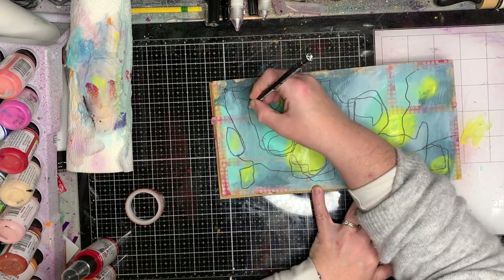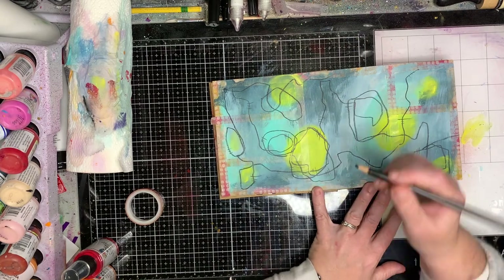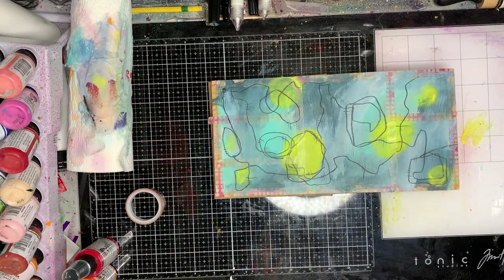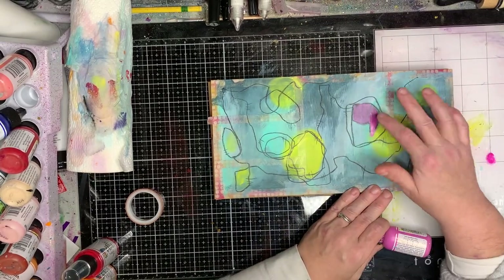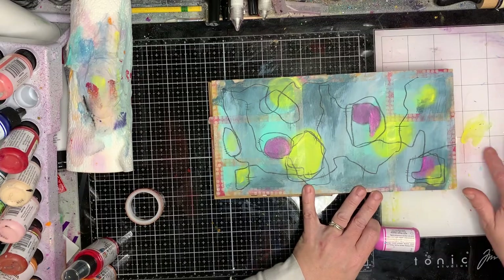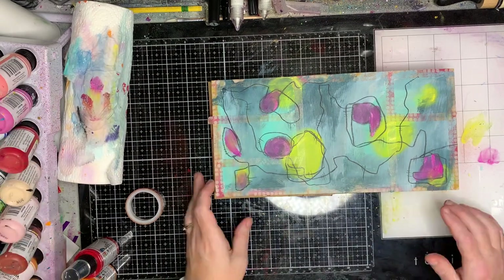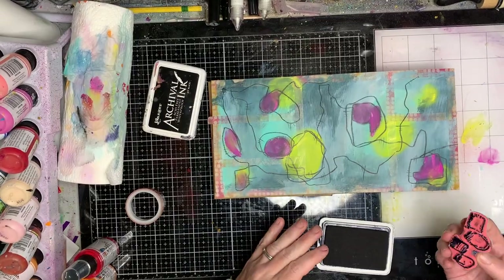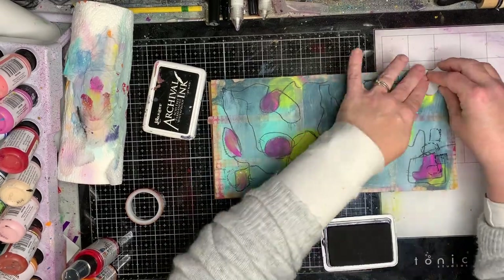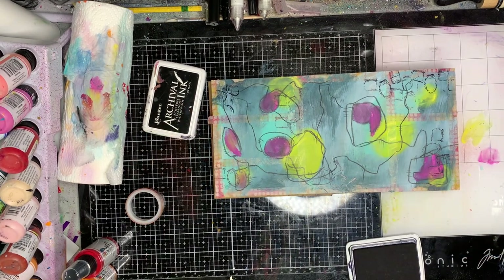Adding some detail — you can do this at any stage; I chose to do it as one of my middle layers. Just be aware that the Stabilo Aquarellable pencil is water-reactive, so it will change colors and blend in. I'm putting some wet paint over the top — it is making it darker and smudging the edges. I like that effect; if you don't, leave the pencil off until the end. If you don't have a Stabilo Aquarellable pencil, you can use any pencil, but I like that water-soluble quality.